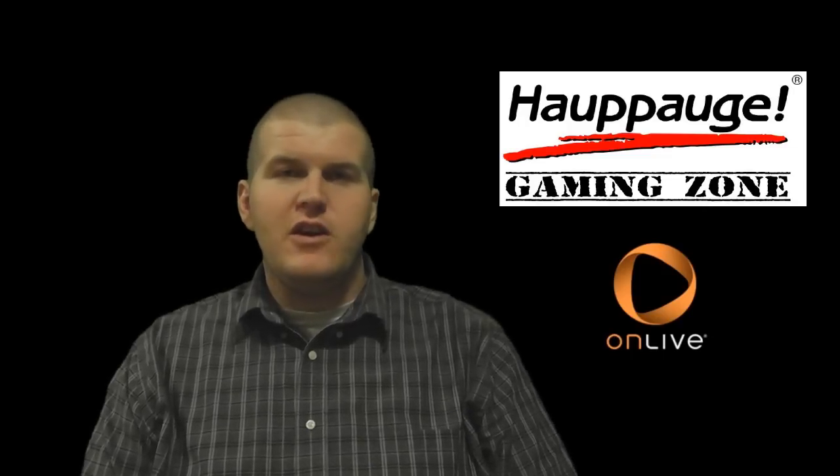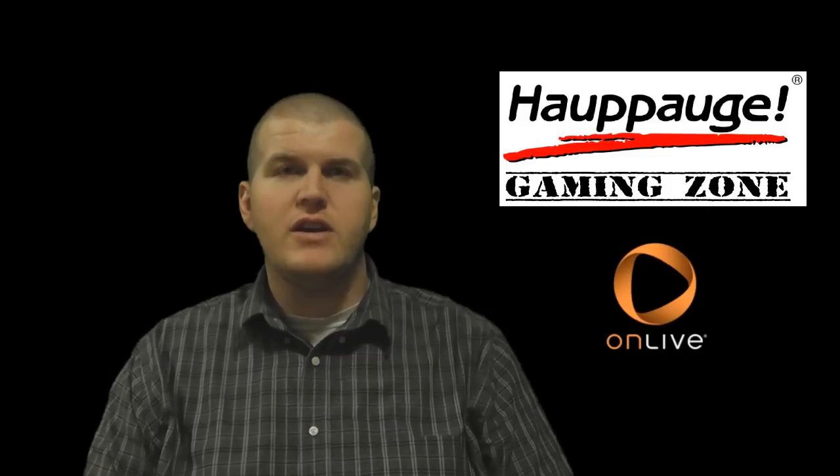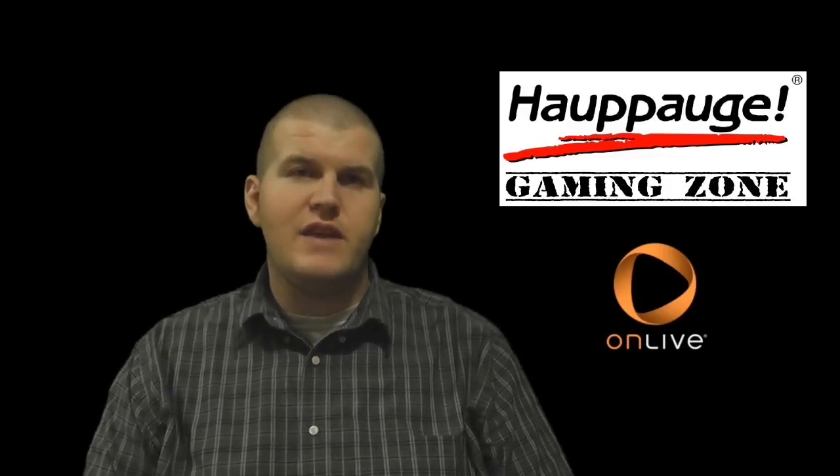I'm making this mid-week video because of our friends over at Fragged Nation. The guys over at Fragged Nation invited me on their Twitch TV show last night to be live talking about HAPOG products — specifically the HAPOG HD PVR and the HAPOG Colossus, in addition to the OnLive gaming console.